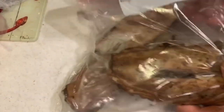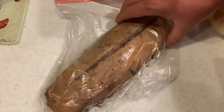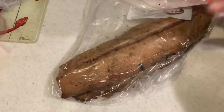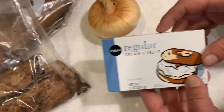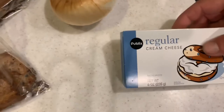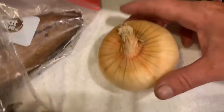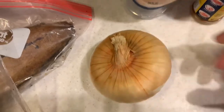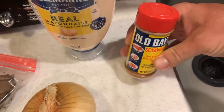Here we've got some of our kingfish, one filet of Spanish, and one filet of wahoo. We're going to pull the skin off and mix it all together. We've got some cream cheese that's already brought up to close to room temperature so it gets soft, one sweet onion, some Hellmann's real mayonnaise, and Old Bay to taste.